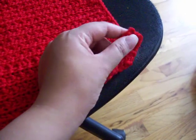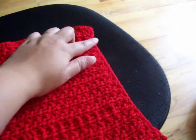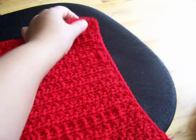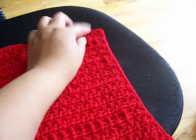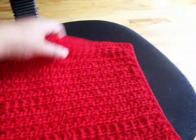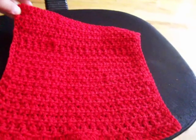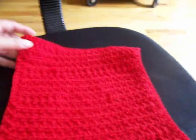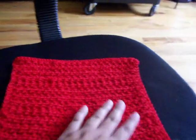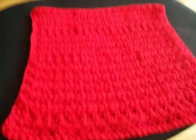Continue with single crochet, three single crochet in the corner, single crochet, and here again three more single crochet to get back to the top, and you finish your pretty dishcloth. I like red — it's really nice. It's just a 41 chain and then half double crochet in the back and the front loop.